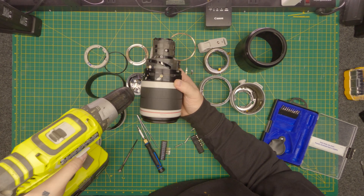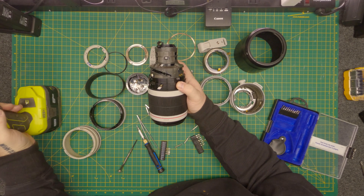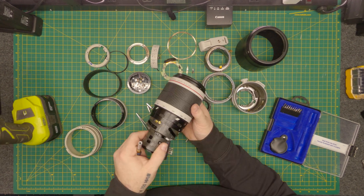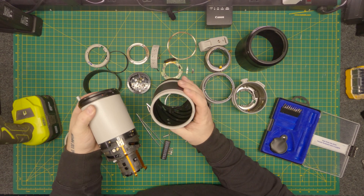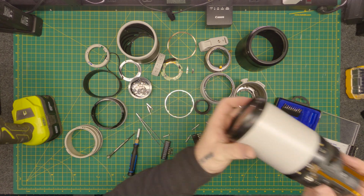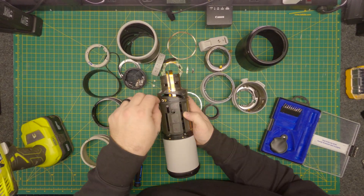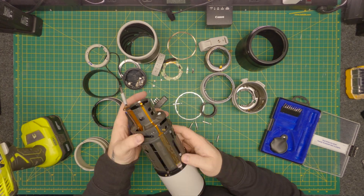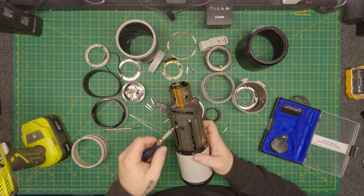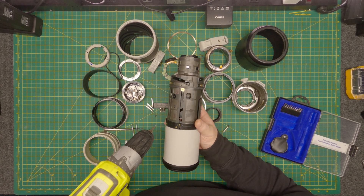It is quite remarkable — someone has to engineer and put this all together, figure out how it all works together. It's quite remarkable. Took me a little while to figure out there. So now we've got this.